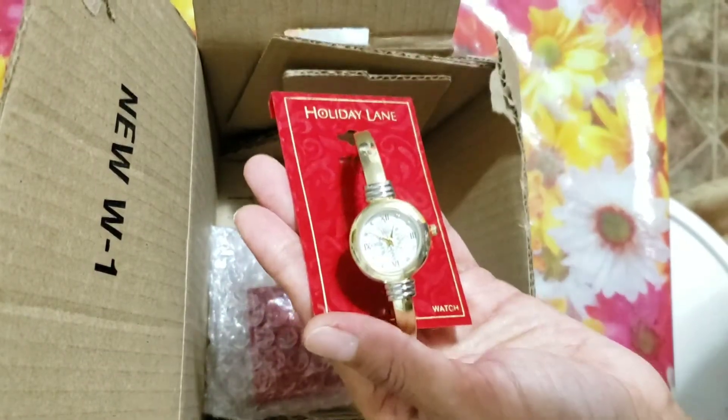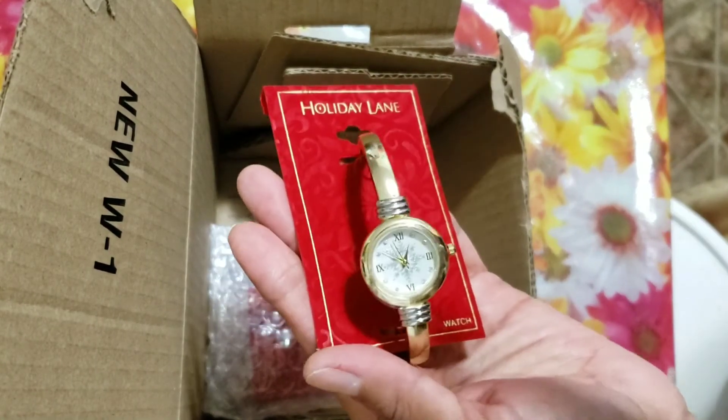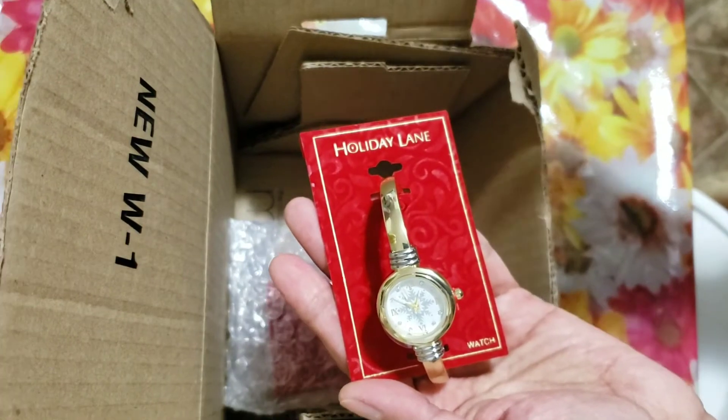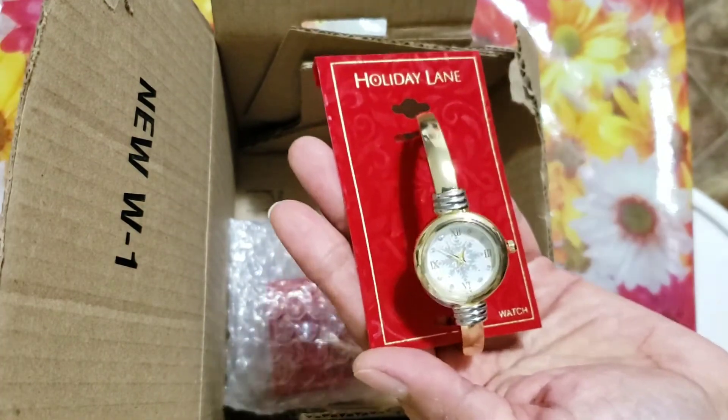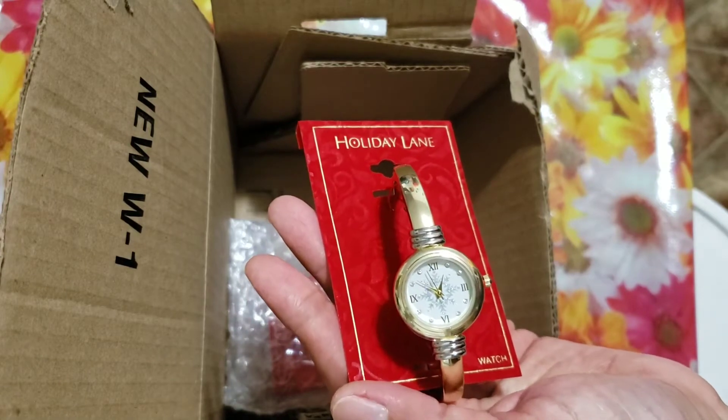Hi, hello everyone! Today is just a quick unboxing. I already opened the box because it's really hard to open the box when I'm filming a video. It's just a cheap watch — I got it from Macy's.